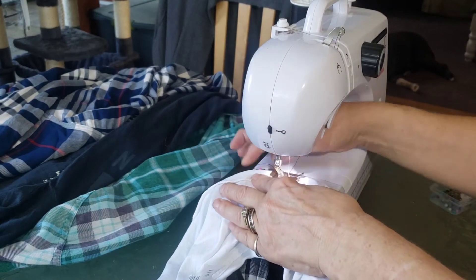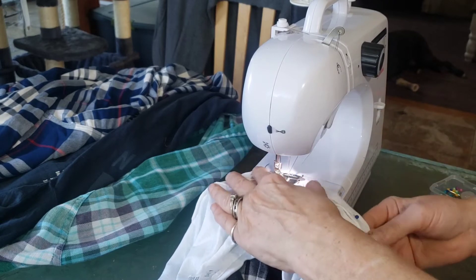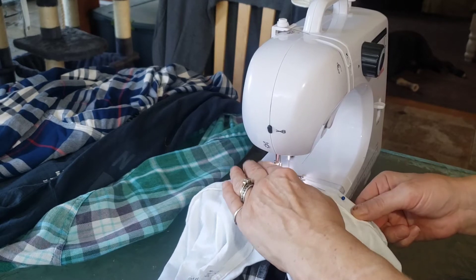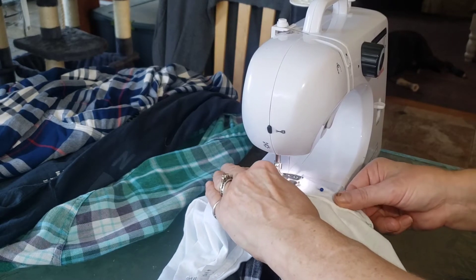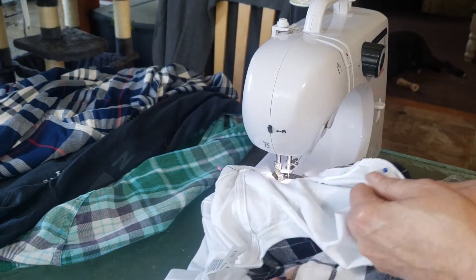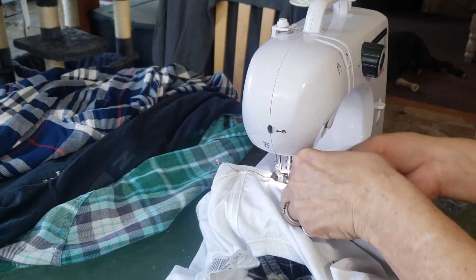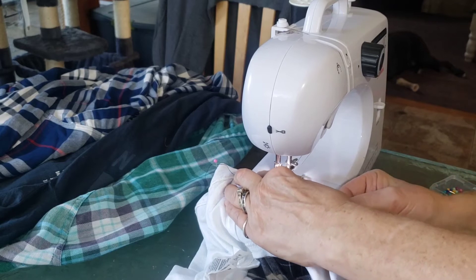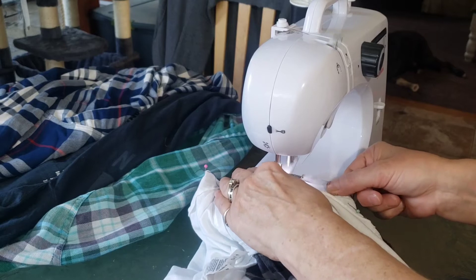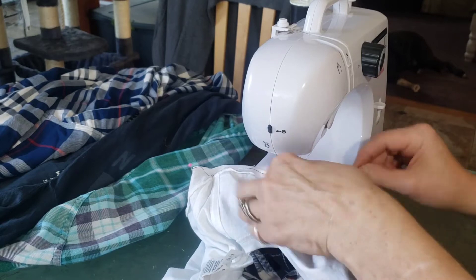I have my sewing machine set up. I'm starting at where the two seams go together on the top of the shoulder and I'm just going to sew going down, pulling out the pins as I go. I like to use the straight pins with the little balls at the end because they're easier to grab — you can get them at Joann's.